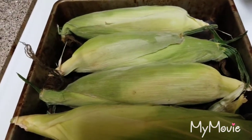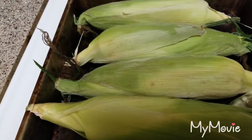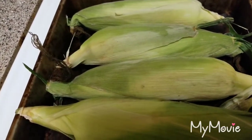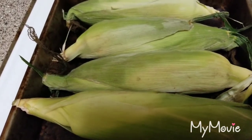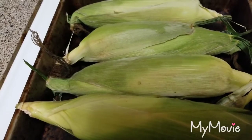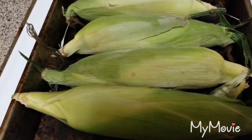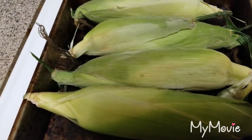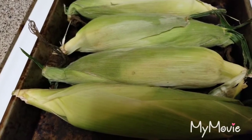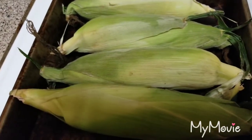I have the chicken thighs in the air fryer right now, crisping up and cooking. I have some corn on the cob with the husk that I'm getting ready to pop in the oven for about 45 minutes — that's usually how long it takes to cook. Once I serve it, the kids just add butter and season it however they want, so I serve it plain.